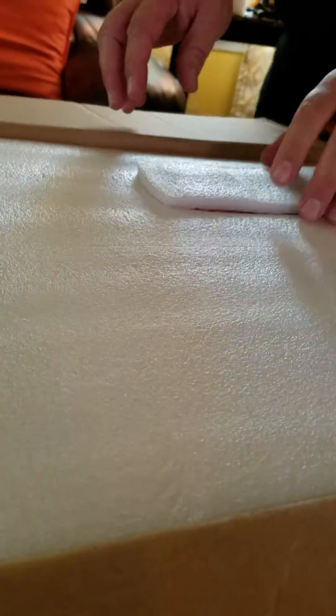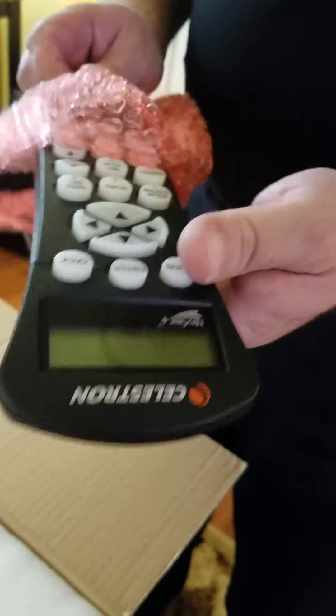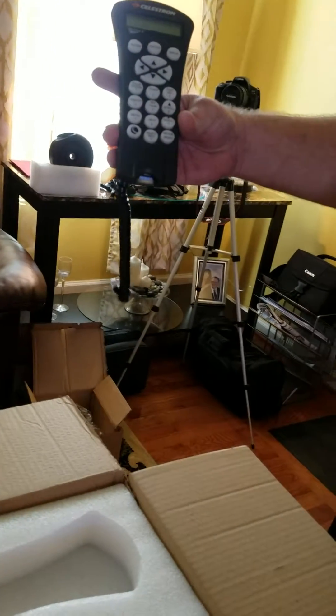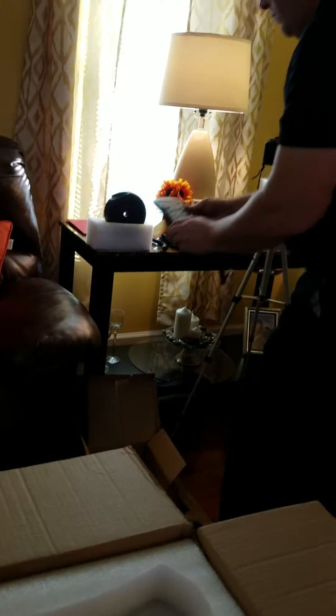I've looked at several videos on this mount and it's not terribly difficult to put together — it goes together pretty simply, and the operation looks simple too. I'm a novice in terms of two-star alignment, but I've done some polar aligning with my old Newtonian reflector, so I gained some knowledge on right ascension and declination. Here we can see the 40,000-object database hand controller — my guess is this fits right here, and so it does.